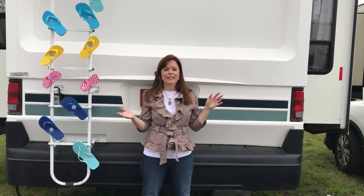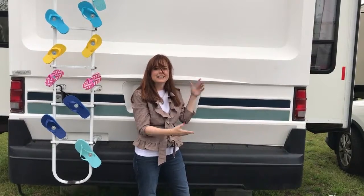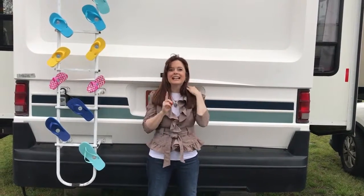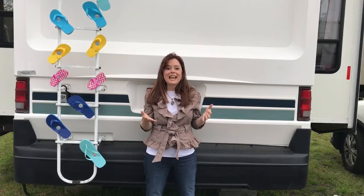Hi, it's the Tiny House Tutor. Goodbye boring camper butts. Did you know that that was a cuss word when I was growing up? I'm not kidding — my mom wouldn't let me say the word butt.